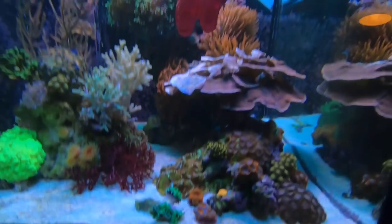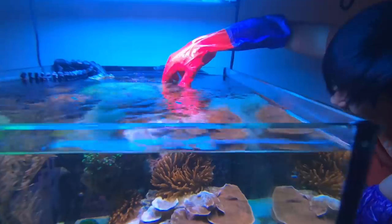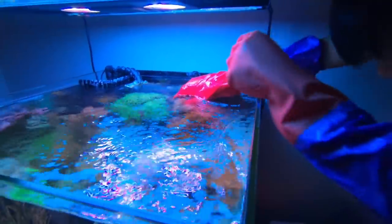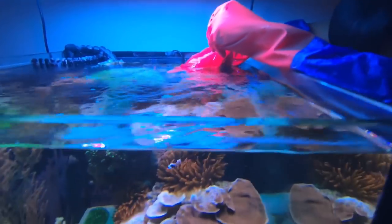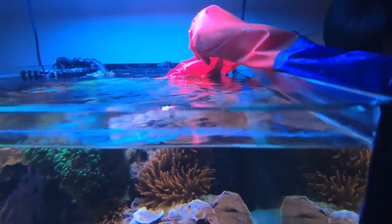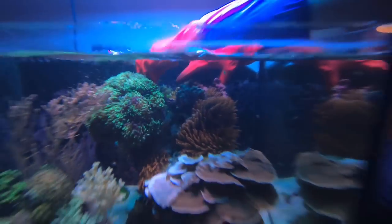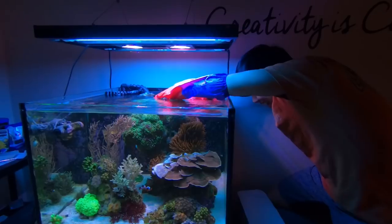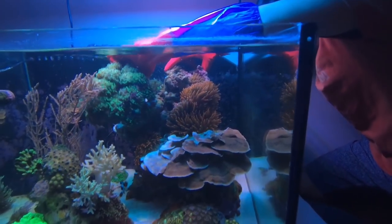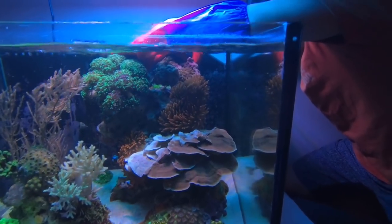Mochi over here is just very calm, laughing it off, chugging along. And then watch what happens next — he's removing the rockwork, lifting it up, and all of a sudden his huge frogspawn colony just falls off. My heart just stops. I told him 'Mochi, let's just stop — I don't need the anemone anymore.' He's like, 'no no, it's fine.'